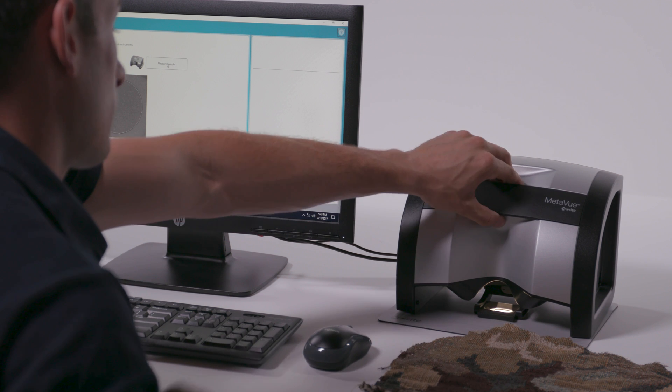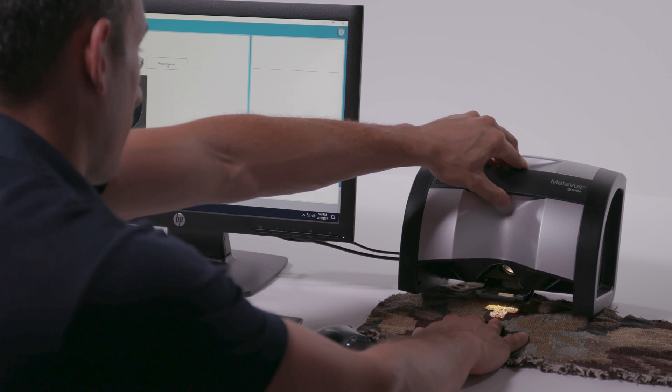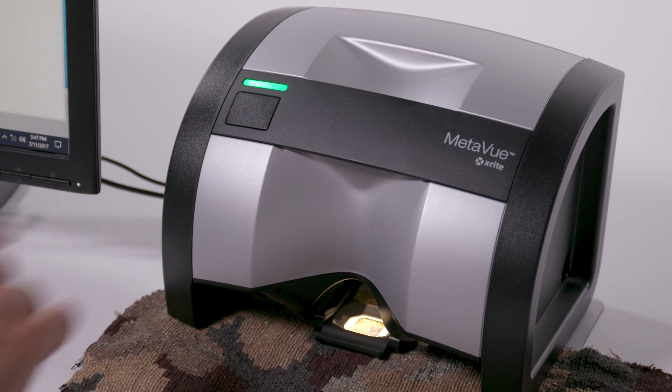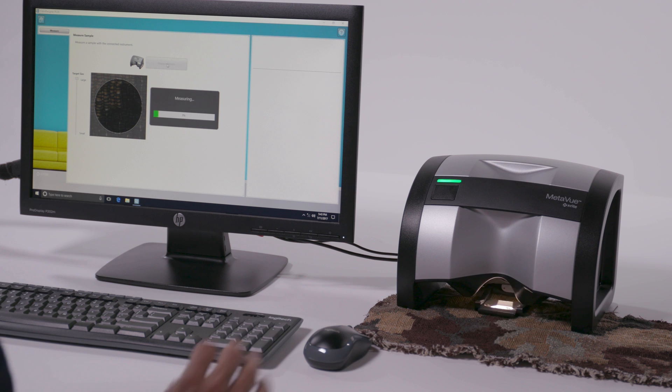Ergonomic design makes the device easier to move and position and helps you measure difficult samples from multiple positions. MetaView also features a measurement button on the device, allowing you to initiate measurements from both the software and the device.